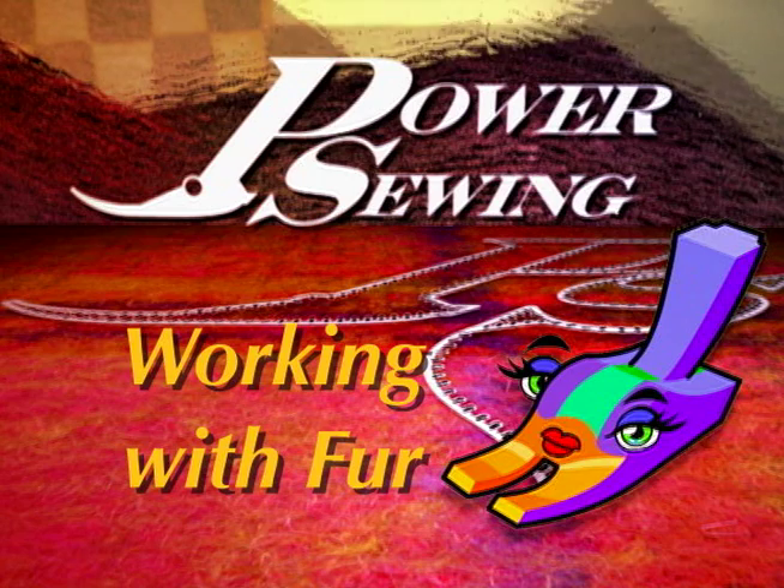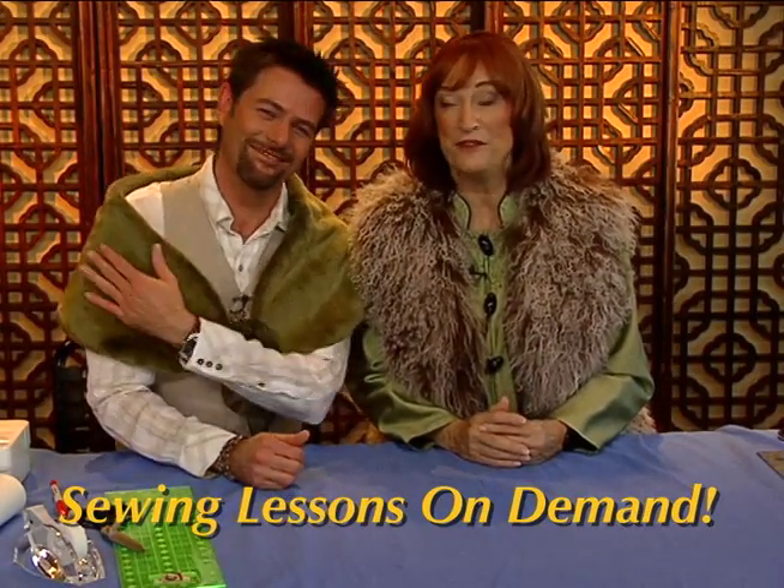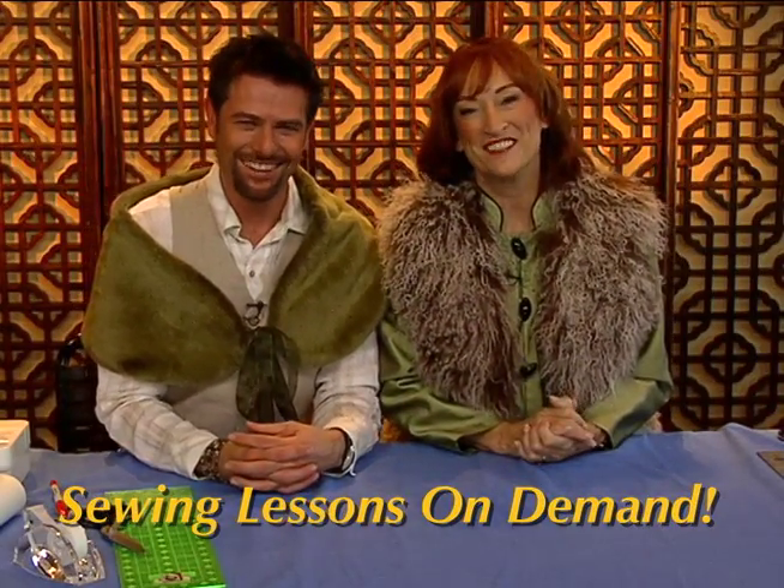Are you already sewing? Or do you want to learn? Welcome to Power Sewing. This week on Power Sewing, we're going to be sewing with real and faux fur. Very nice. I love it. Watch us this week on Power Sewing.